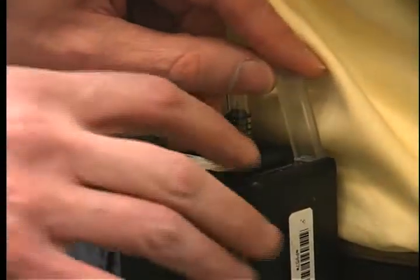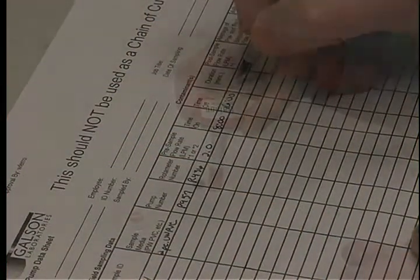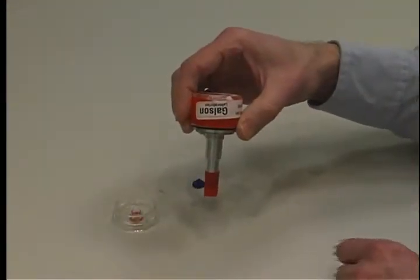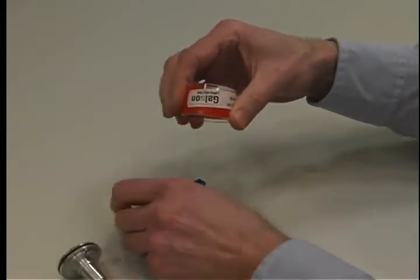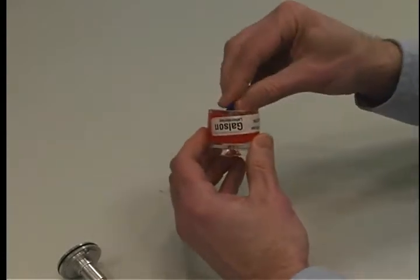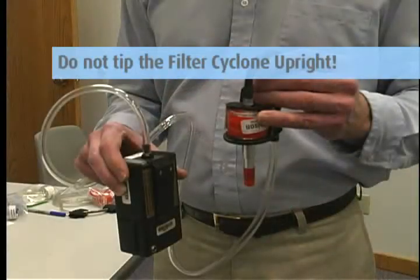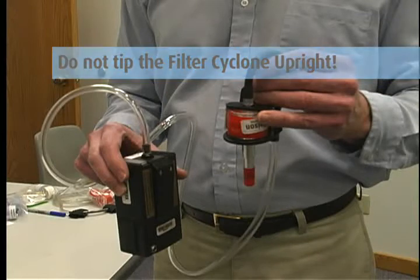After sampling, turn off the pump and record the time. Remove the pump and cyclone. Keep the filter cyclone holder pointed down at all times. Remove the cyclone from the cassette holder and replace the top part of the filter cassette and both colored nibs. It is important that you do not tip the filter cyclone upright so that you do not spill any of the larger particles captured in the cyclone onto the filter. Discard the material in the cyclone and grit pot.